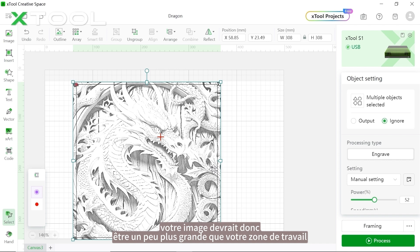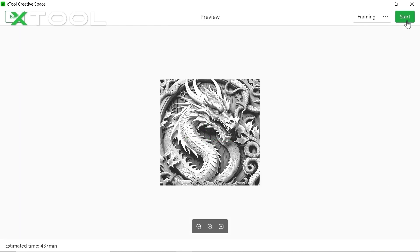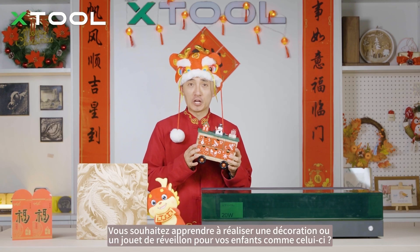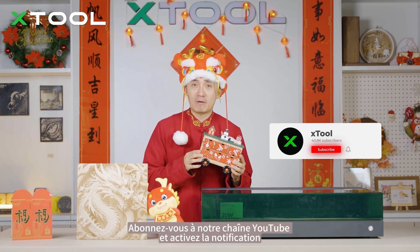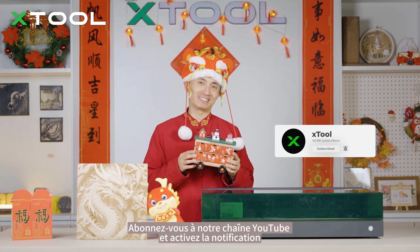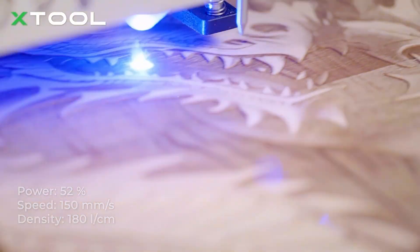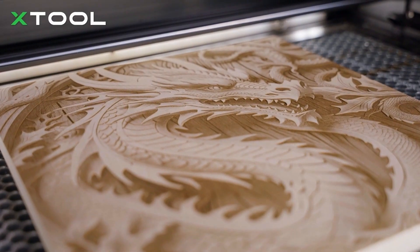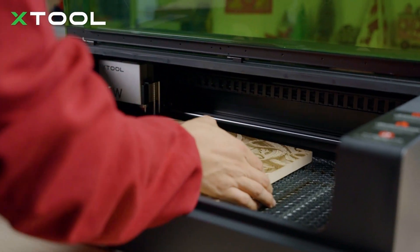Let's hear the engraving process! If you want to learn how to make New Year decorations or toys for your children like this, subscribe to our YouTube channel and turn on notifications.